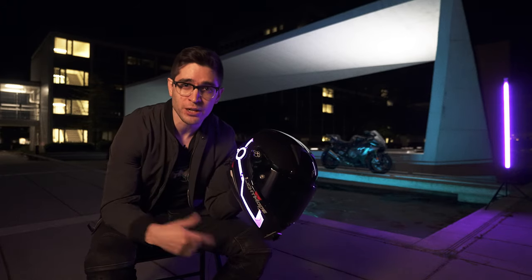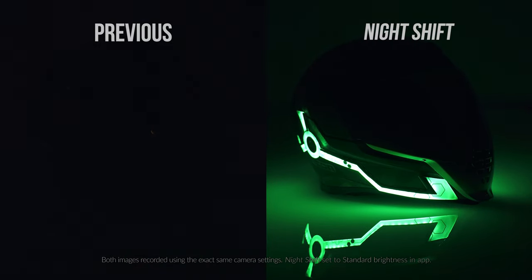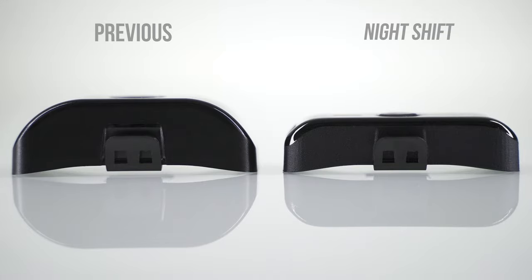Let me tell you how the Night Shift outperforms our previous kits. Compared to our previous gen, your Night Shift will glow brighter, last longer, all while being powered by a smaller controller.